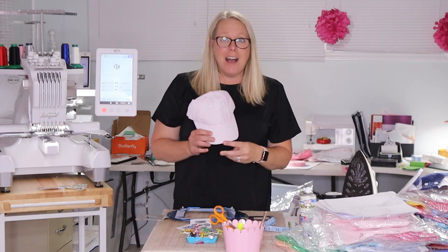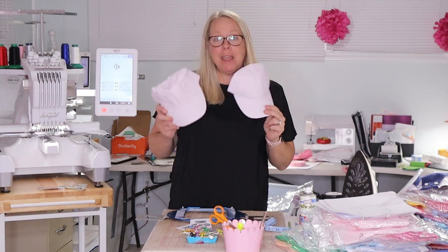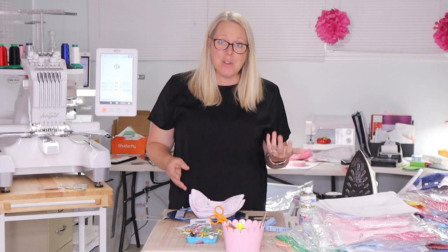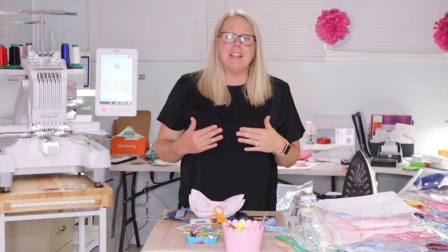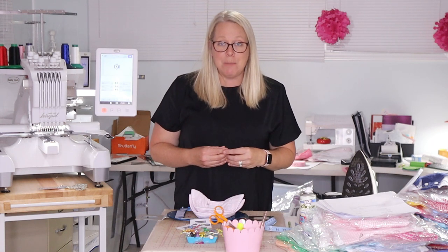Hey guys, it's Kelly the embroidery nurse. Today we're going to embroider some hats. I adore these cute toddler hats. I have them in pink seersucker, light blue seersucker, I have some in teal, and then I also have some adult hats. And I love doing these, once I overcame the fear of what was involved in monogramming hats.